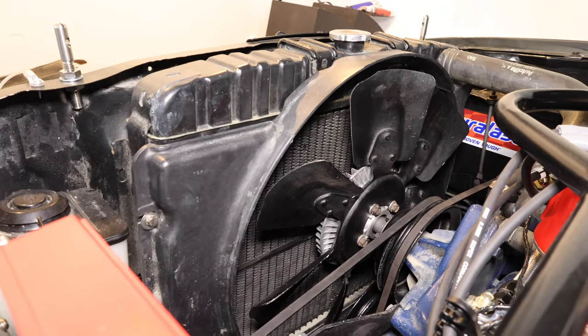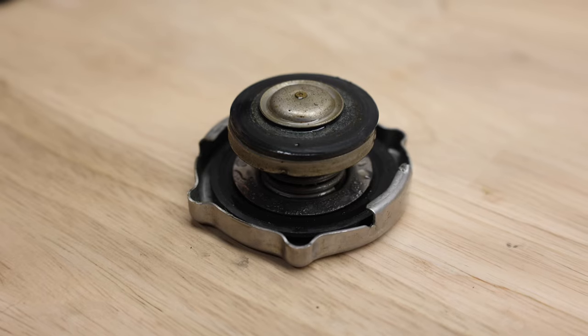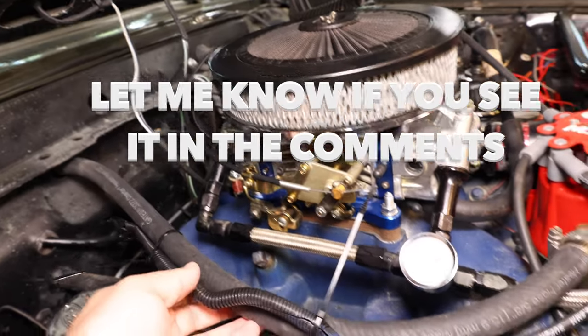Welcome to Smacky's Garage. Today we're going to be looking at cooling systems on classic cars such as this 1969 Mustang. We're going to look at not only how the cooling system works, but we're also going to look at the most common mistake that I see people make on the cooling systems on these vehicles.